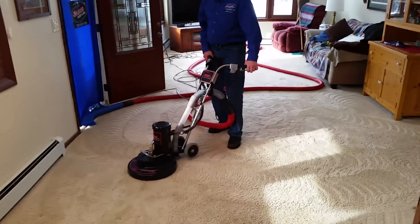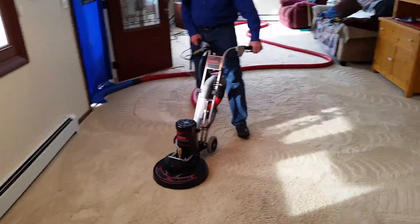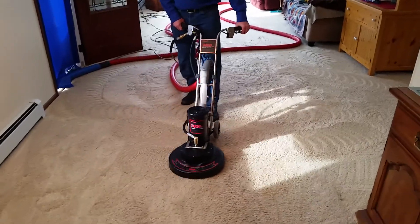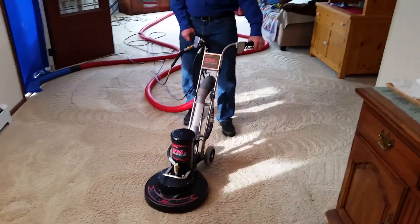Mark Sager and Aaron Jewett, using the Roto-Vac 360XL hooked up to the Butler high heat, cleaning a thicker carpet high traffic area and it's fluffing it up really nice.